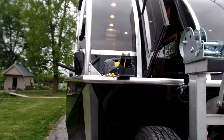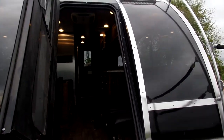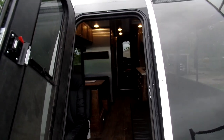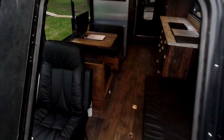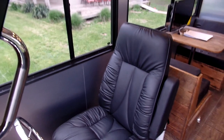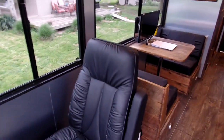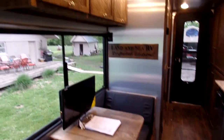Here's the Minn Kota electric anchor winch. Step down into the cabin here — this unit has black ultra-leather furniture and reclaimed barnwood cabinetry.